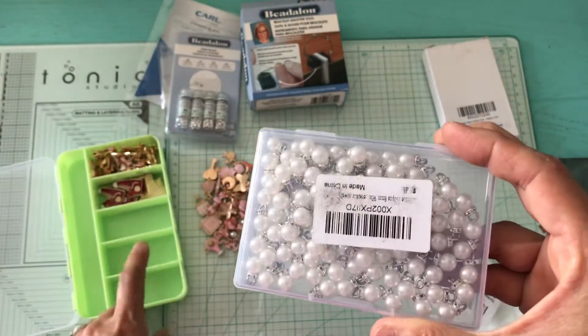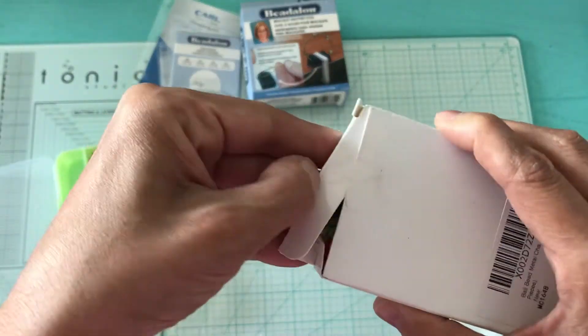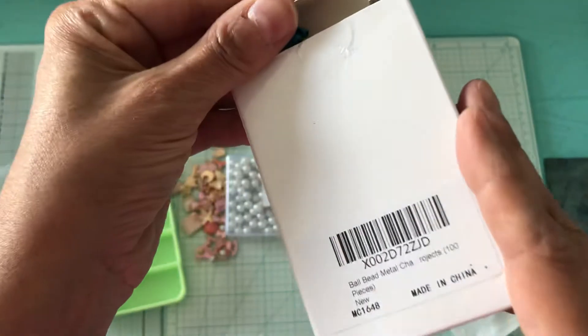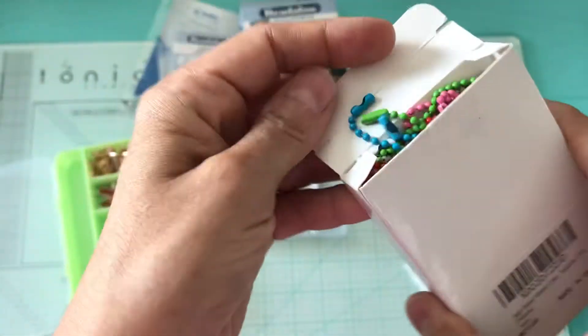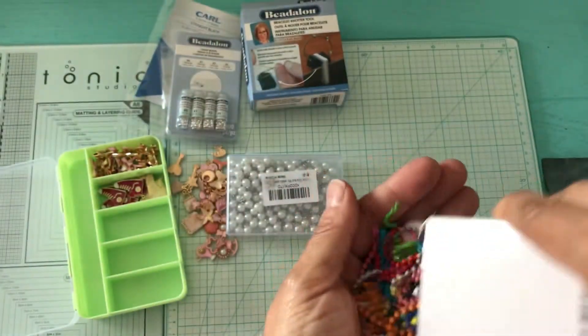I'm going to put the pearls in my case as well. Then I picked up these little keychains — they are the ball bead metal chains and you get 100 pieces in different colors.